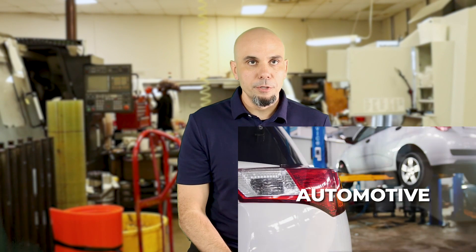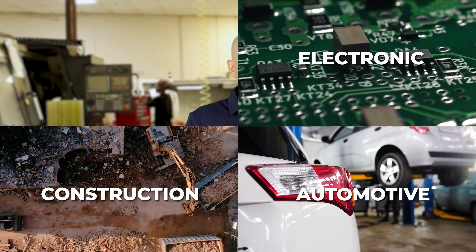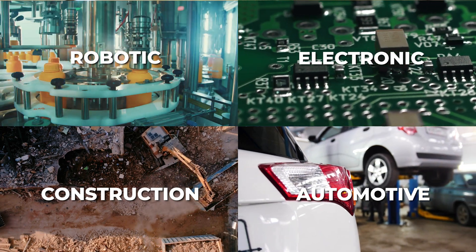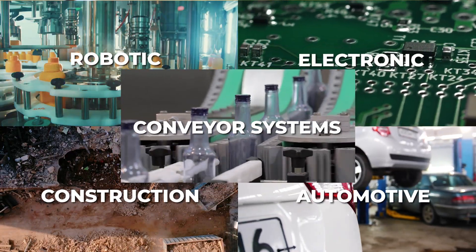You'll see polyurethane bonded products used in automotive applications, construction applications, electronic applications, and robotic applications. You'll also see polyurethane bonded rollers used on conveyor systems as well.